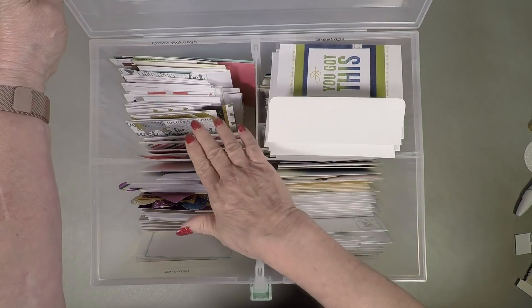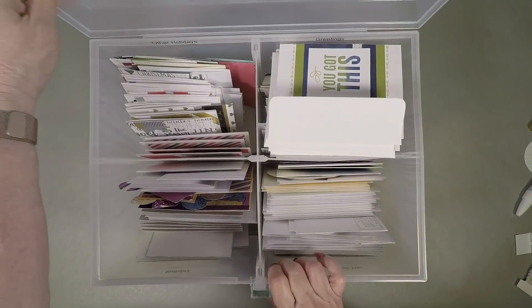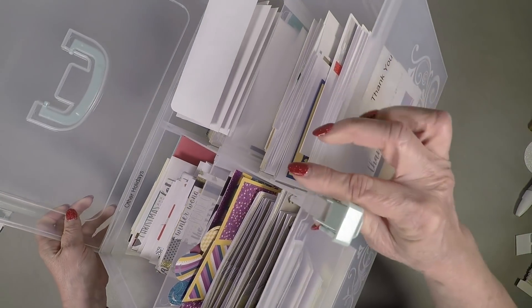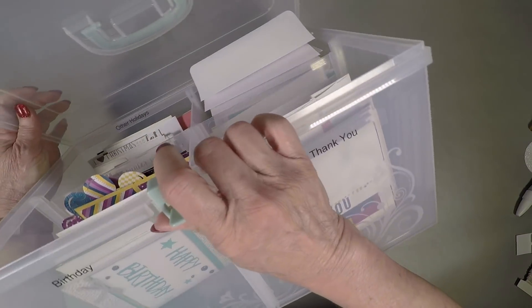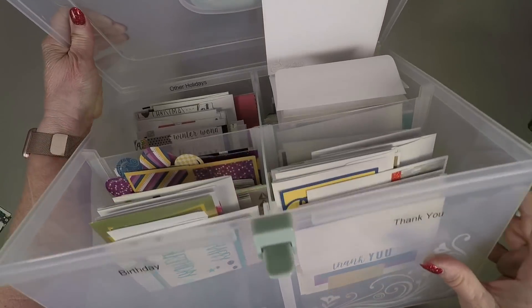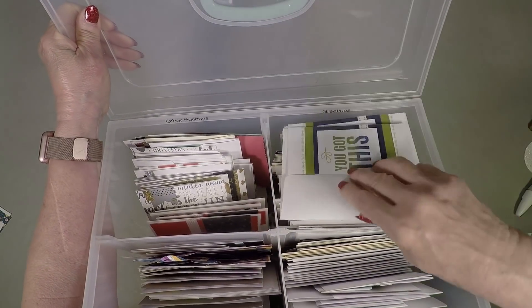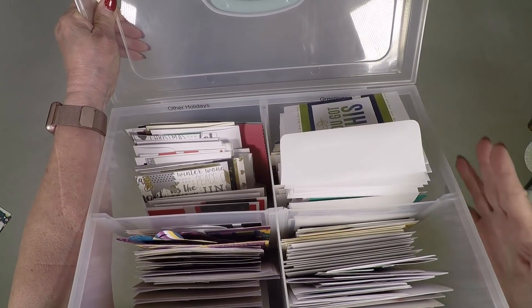This was our large organizer until we got our last catalog, and they've enlarged the catalog. It was divided in four sections, and I labeled them birthday and thank you. The next two sections were other holidays and greetings, and that greetings section has gotten really crowded.